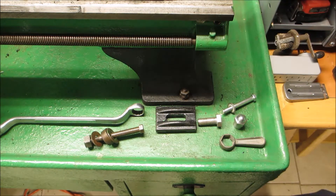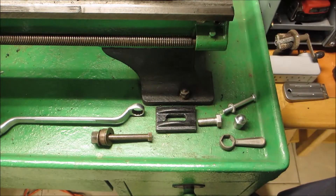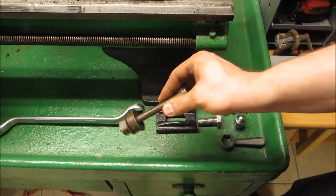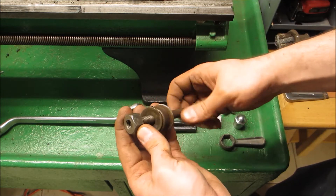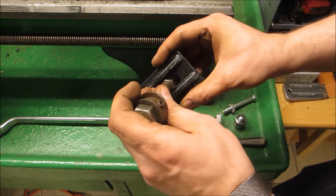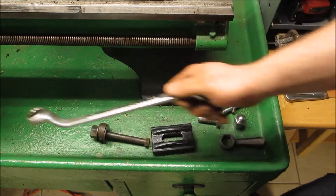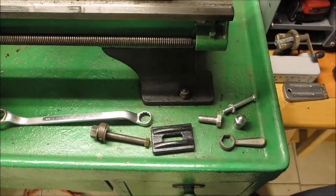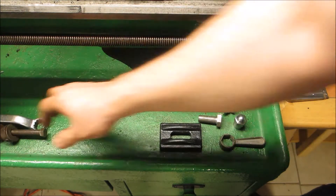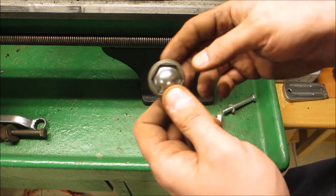Welcome back to the shop. Today we're going to have a quick project. My lathe tailstock is using this nasty bolt with a spacer and giant nut on it — it's basically cobbled together. The nut is too small for the piece, and I have to use this tool to actually tighten the tailstock. So I want to do away with all of this.